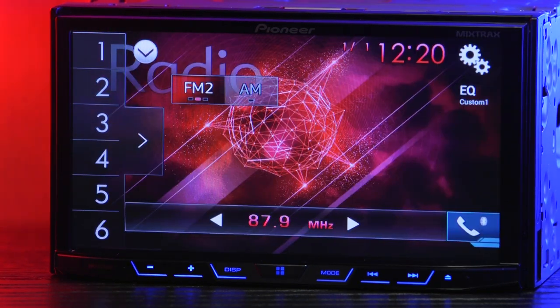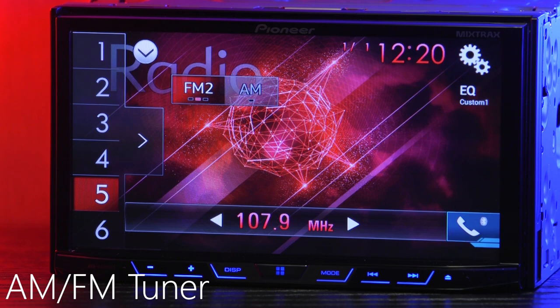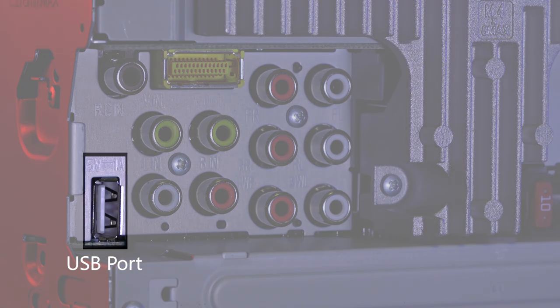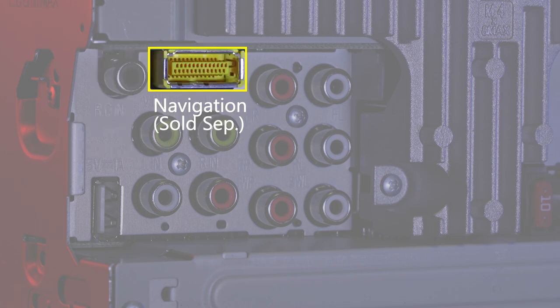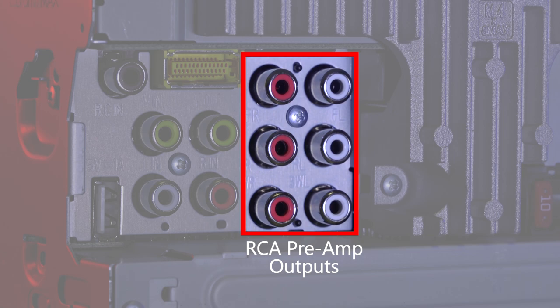Like all radios, the AVH-X4700BS has a built-in AM/FM tuner with presets. Let's move to the back and check out the connections. On the far left we have the USB port for the included external USB. The brown port is for adding a backup camera. The yellow port is for a sold separately navigation system. Below that is video output and audio video input, then three sets of RCA preamp outputs.